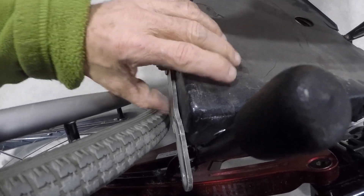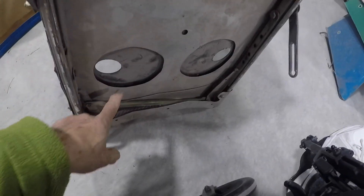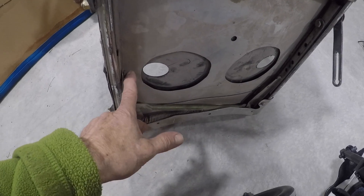It depends on what seat you have — whether you have the early model four-place seats or the later models. Interesting on this one: here's the cutout in the plastic for getting to the bolts that go into your seat rails.